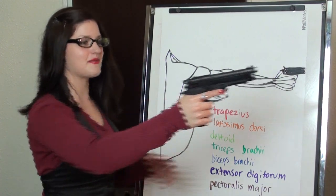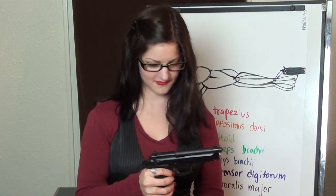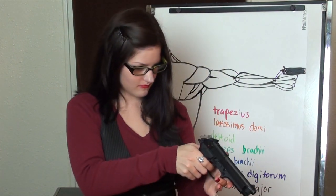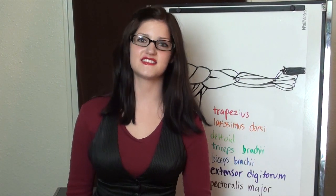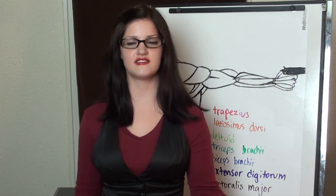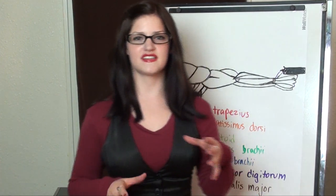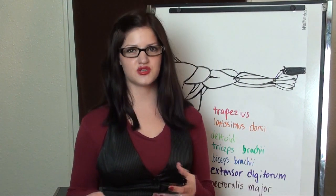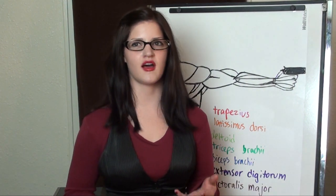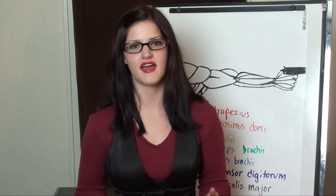I'm Destiny, and this is my M9. For my last video, I took out my P238 to the range and did a one-handed bullseye challenge. I did the same thing with my M9, but instead of thinking about the math aspect of shooting, I was thinking more about the physiology and anatomy that impacts your shooting.